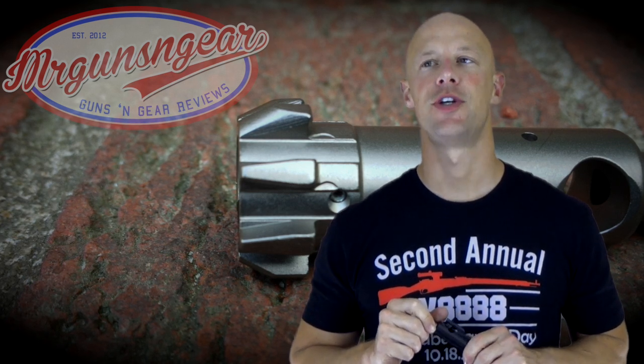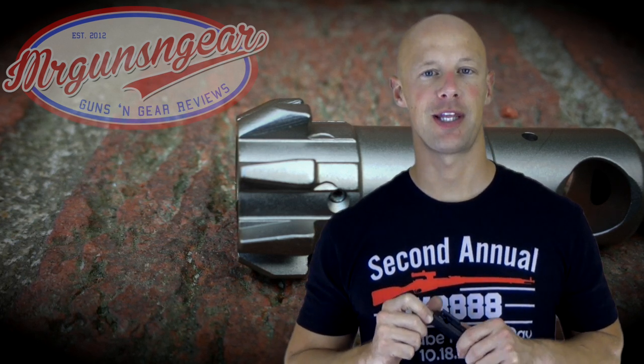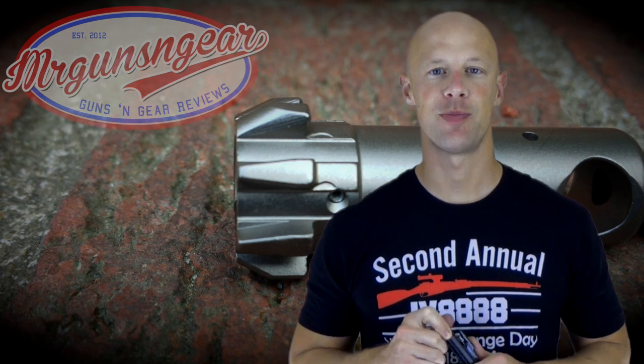Probably the most important spec I haven't mentioned is pricing. I believe the MSRP on this is $119, but as of filming today they're selling for $80. Certainly not the cheapest bolt on the market, that's for sure.